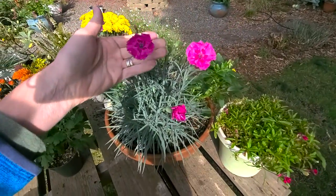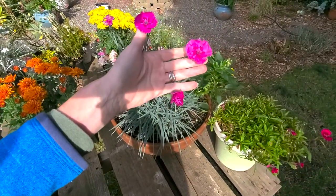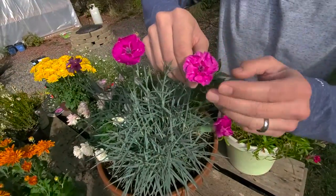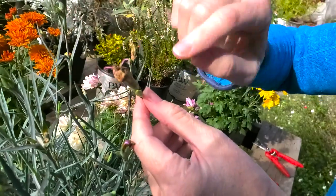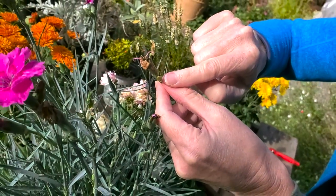Dianthus are resistant to deer and they can also be considered drought tolerant. Butterflies like it because it's got that flat surface to the actual flower. We're going to show you how to deadhead these carefully because as you can see there's a brand new bud coming in right there.